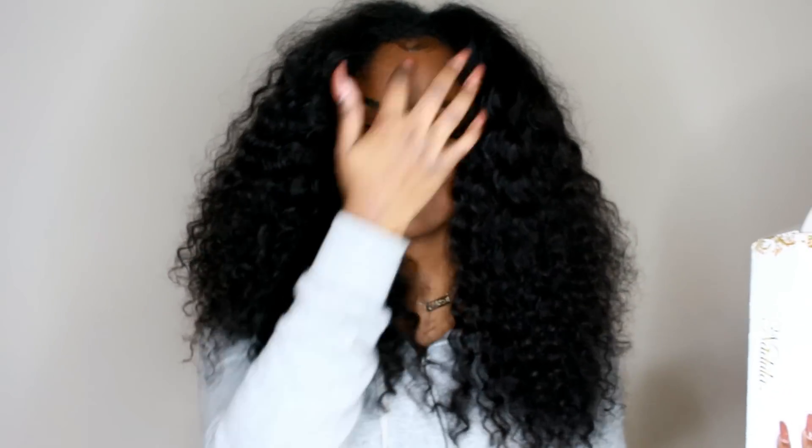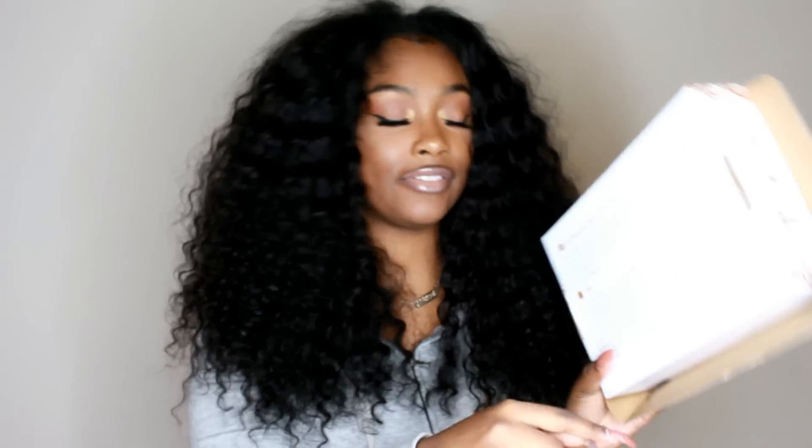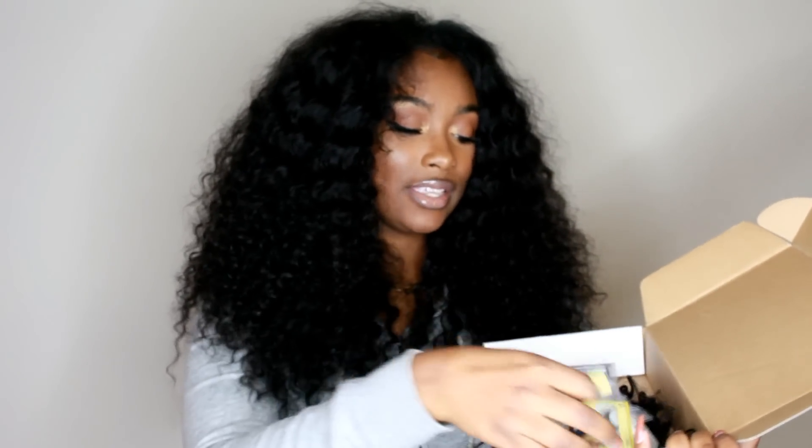It comes in this nice box right here that some AliExpress companies do tend to have. I'm glad that it's not in those big Ziploc baggies. On the box are tips to take care of your hair and a little bit of professional information about the company. When you open up the box you will receive your bundles. They also gave me some eyelashes, which is always nice, but I tend not to like these because they don't look how I want them to.